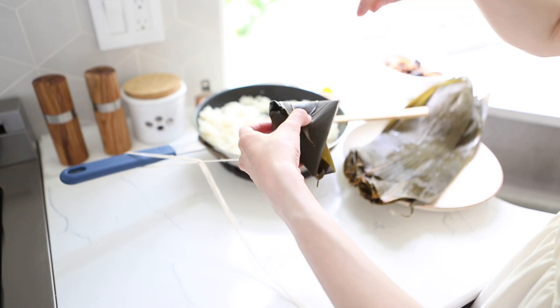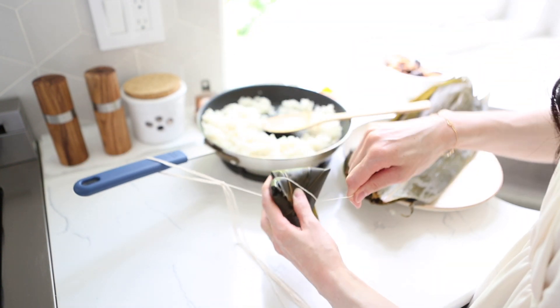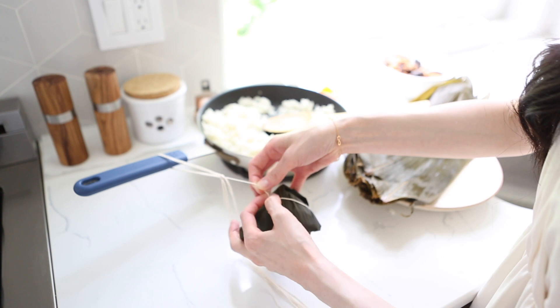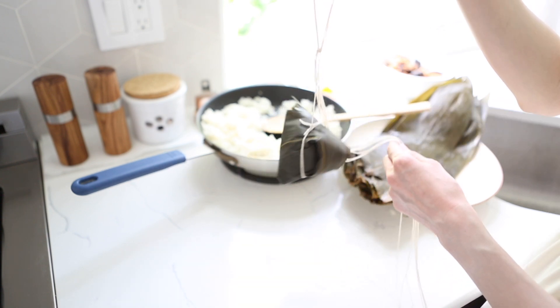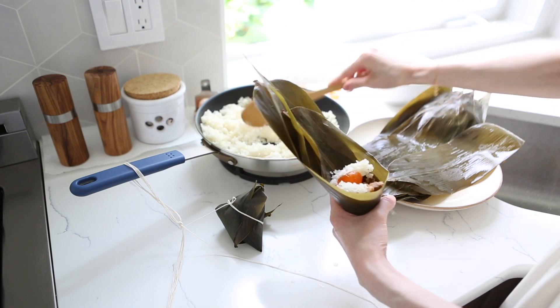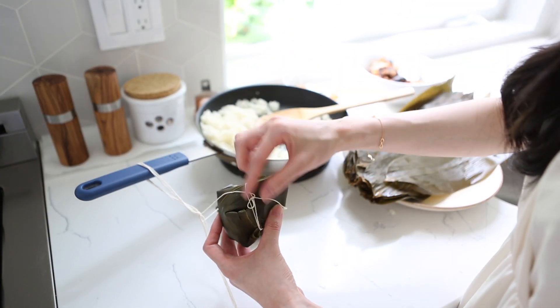The last step is to tie the rice bundle with the string, and if you need an up-close tutorial on how to do this, check out the link in the video description. I know it can be intimidating to do this the first time around, but after a while, like Grandma says, you'll get the hang of it. This recipe makes about six to eight ba zhang, so continue wrapping more until you've used up all your filling, and in the end you should have something that looks like this.